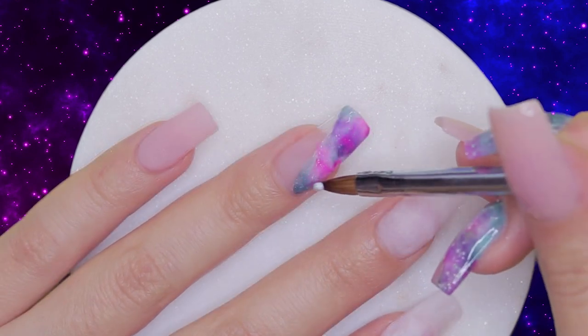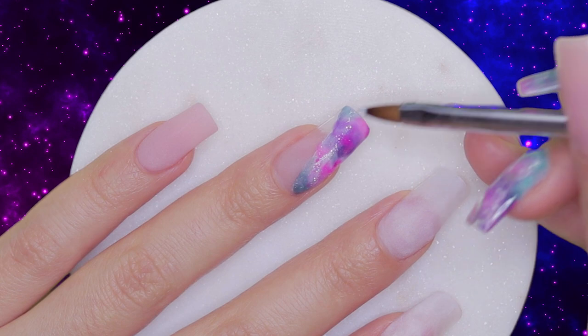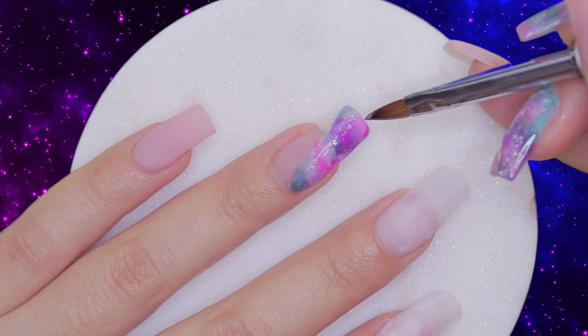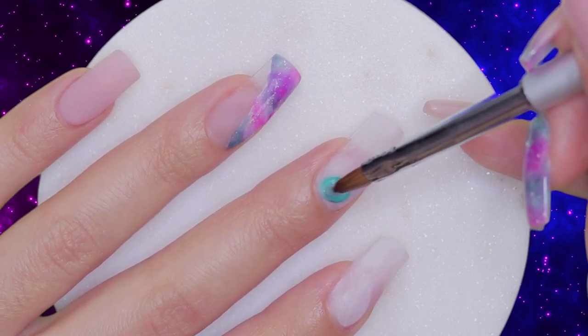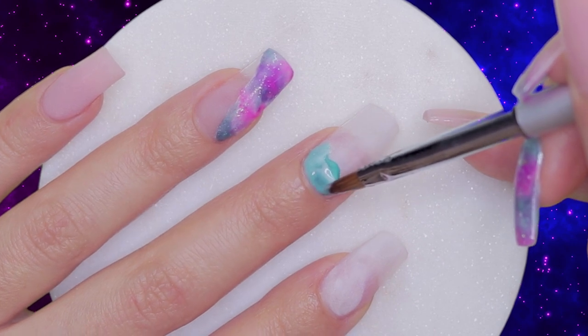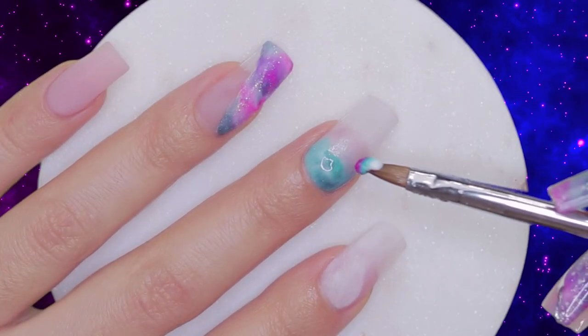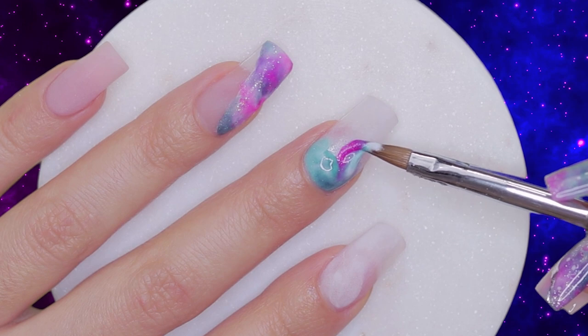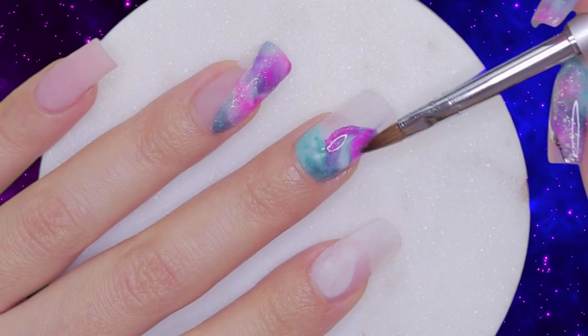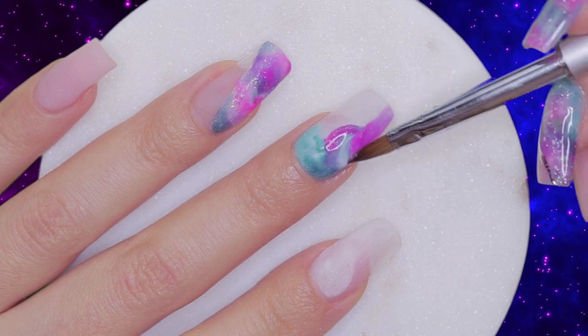To add a Stardust effect, I am going to add two delicate strokes with a small amount of the same white, and with the color Diamond from my Brides Collection as well. Moving on to the middle nail, let's repeat the same process to cover the full nail, changing up the placement of the colors for a more dynamic finish. The white acrylic that we applied as the base is really going to help bring these colors to life for a more vibrant finish.